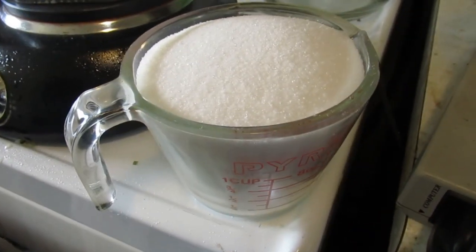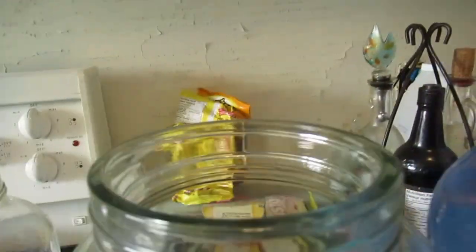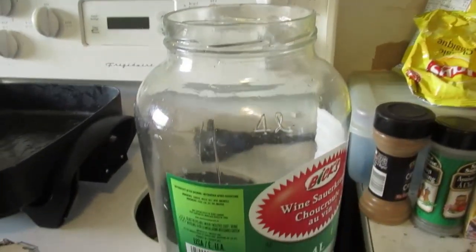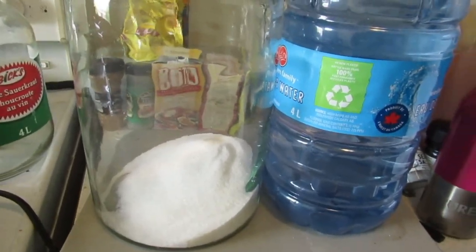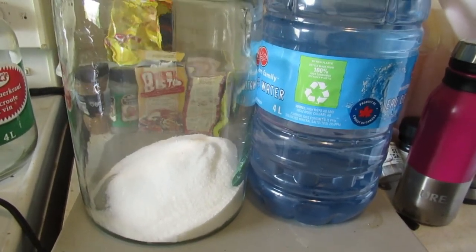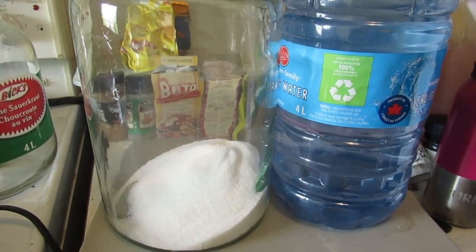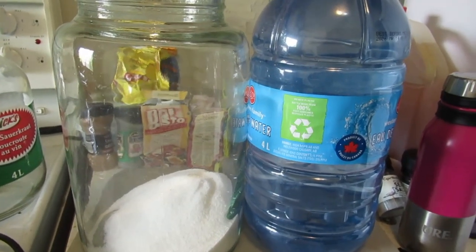I've got a cup and a half of sugar here, and I'm going to add that in right now. This is a two-gallon jar and that's a one-gallon jar. Today I think I'm going to do three gallons, and maybe Sunday I can do the run.